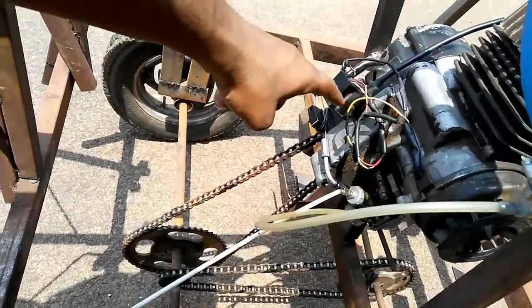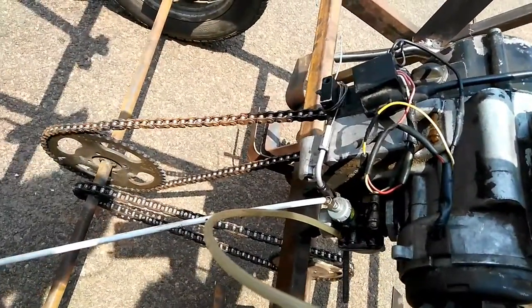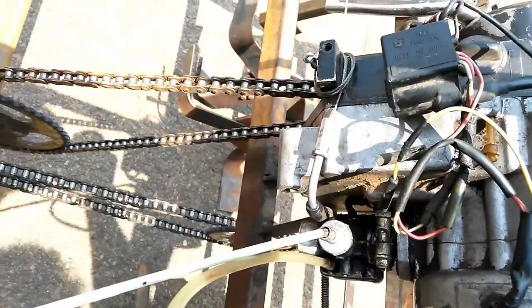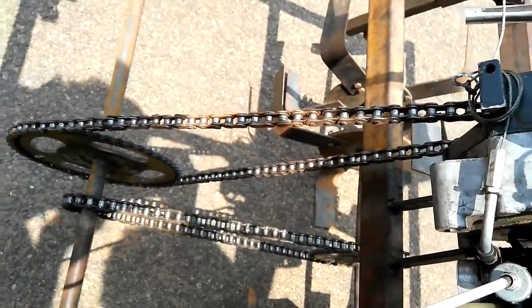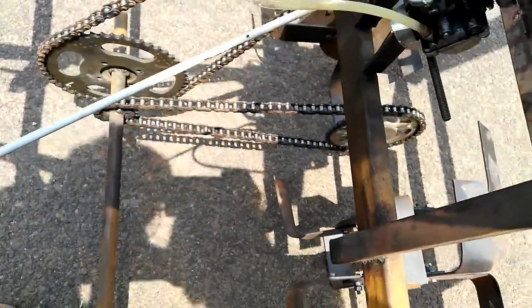We have used an XL Super engine for this project. The XL Super engine has a power of about 3.74 kilowatts. We have used a chain drive for the movement of the wheel, which is further coupled to the rotary tool so that the rotary blade functions.